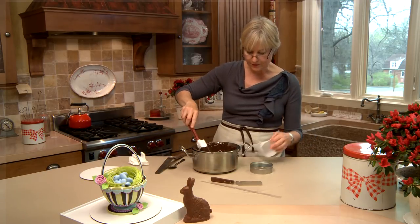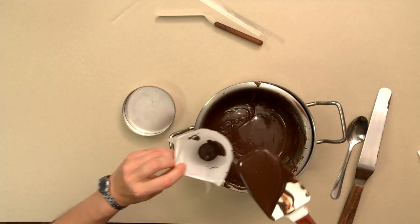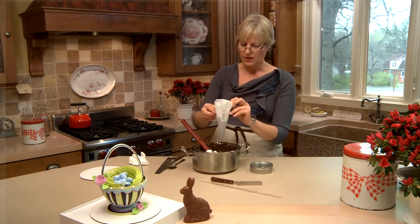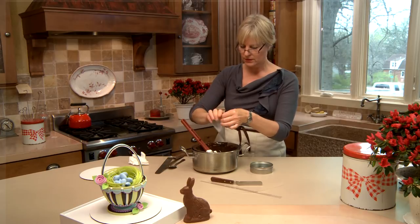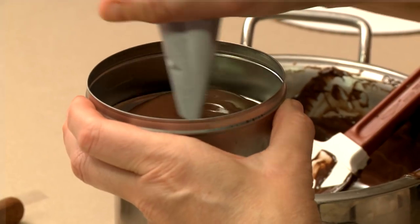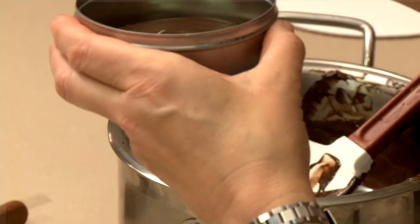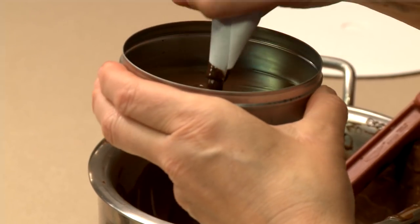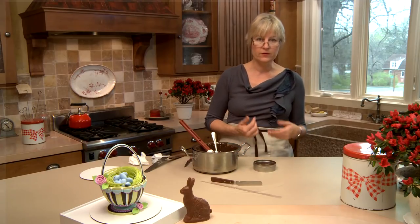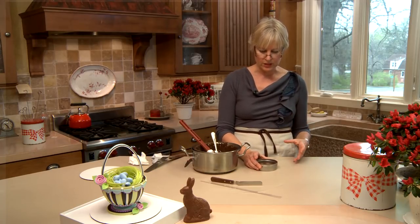The second piece we need is for the base — the actual foot of the basket — and I'm going to pipe this in so I get it more even and nice and level. Working it around, I don't need this too thick, maybe about an eighth of an inch thick. Shake it out so it's nice and level, and that'll go in the freezer or fridge to partially set, but again not too long or it'll attract moisture and not set as shiny.